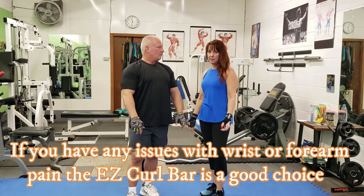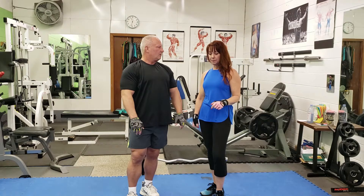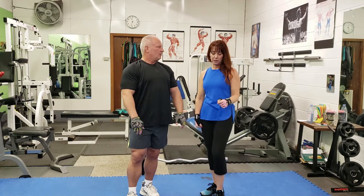It's not as harsh on my wrist, so I'm able to keep my wrist straight. I do have a little bit of problems with my wrist, so this one is better. I can add a little bit more weight to this bar curl versus using a straight bar.